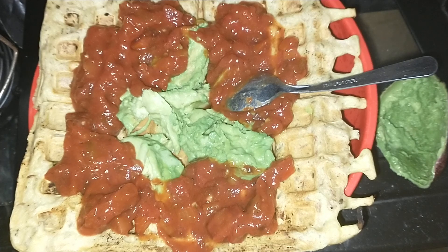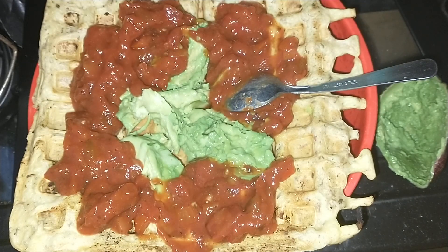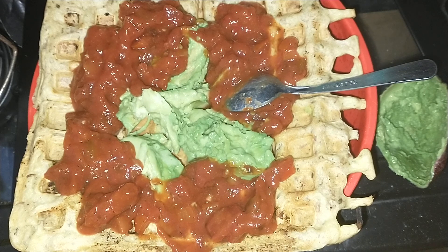It did have some herbs in it — I put zaatar in it, which is herbs and sumac and a bit of this and a bit of that. It's yum. That looks like a waffle, and that's my breakfast, lunch, and supper.